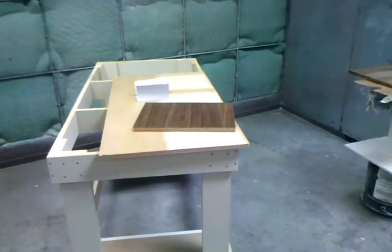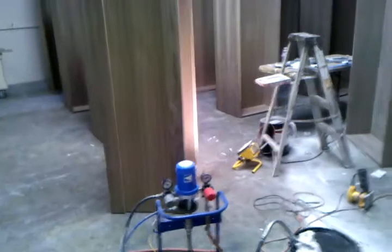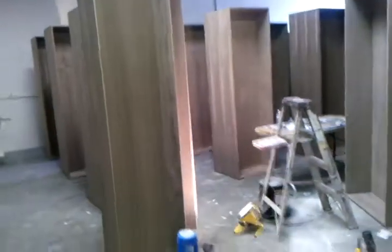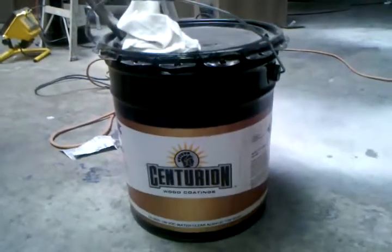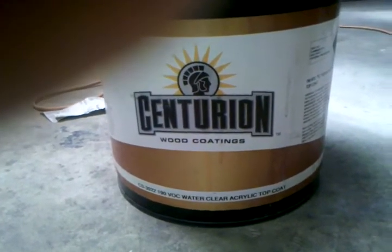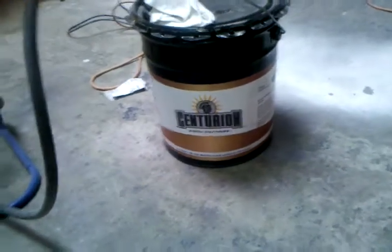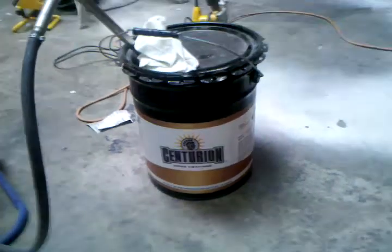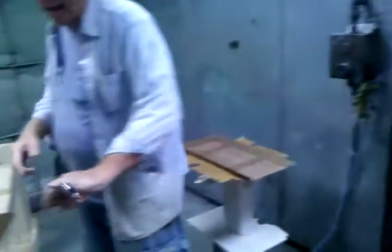We're in Jody Tool's finishing shop and as you can see here, he has a shop full of walnut cabinets that he's finishing. We're demonstrating today and talking about this product — the Centurion Low VOC Acrylic Top Coat manufactured by CIC. It's a great product. It's self-sealing, so you don't need a sealer with it. It doesn't yellow like a lacquer will and it's very hard. Jody's been finishing all these cabinets, so he's going to do a little demonstration — some sanding and then a spray demo.